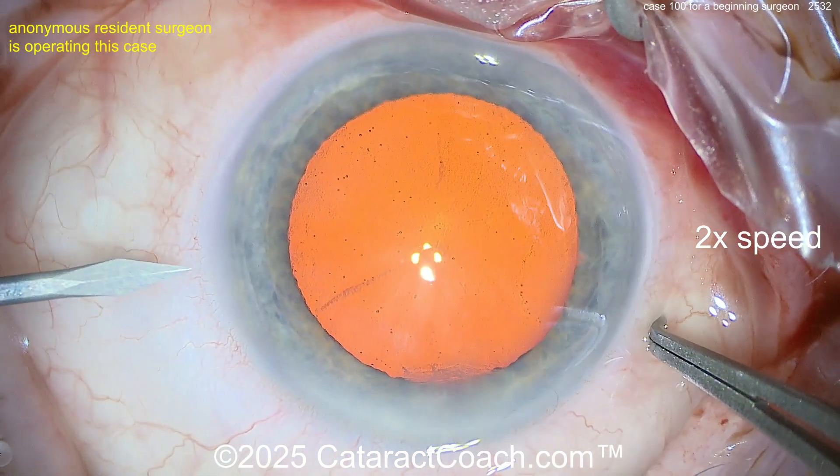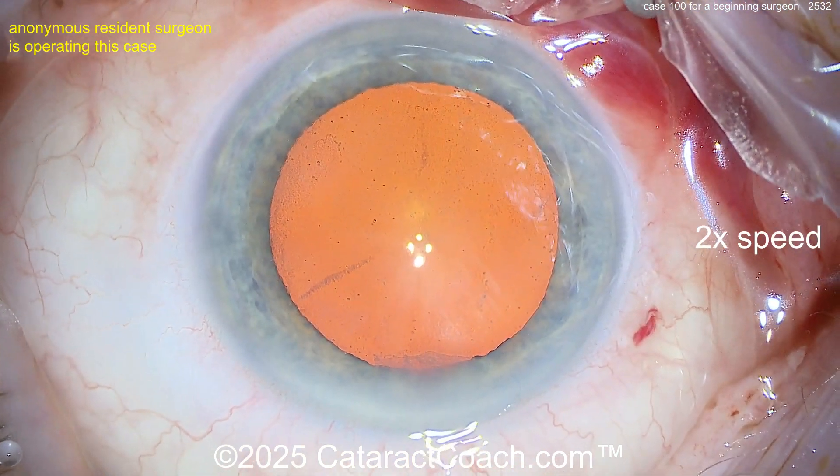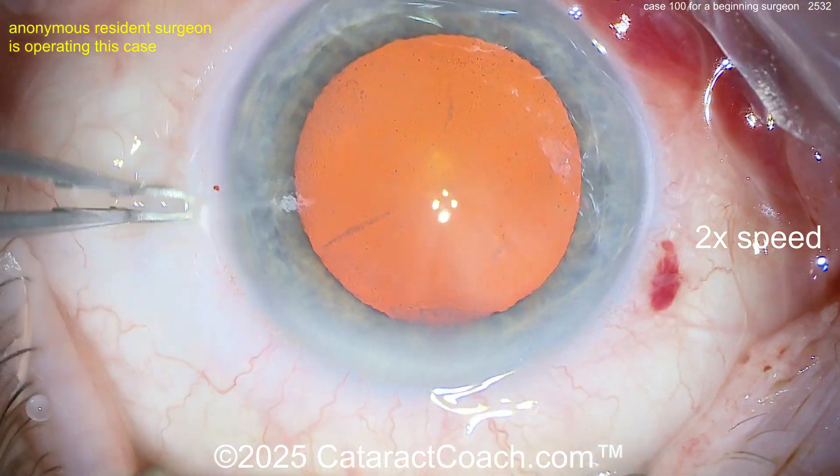Here's the viscoelastic inside the eye. Look at the incision — I don't like it. A little bit of a chevron shape, a little bit ugly. Here comes a paracentesis — that looks reasonable.